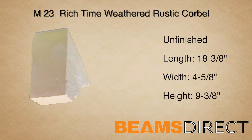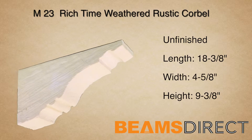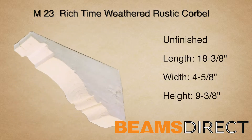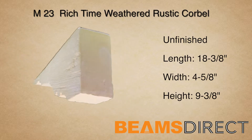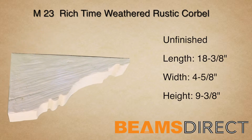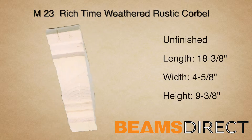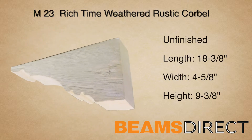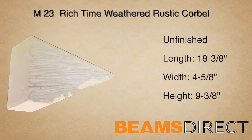This is the M23 rustic time-weathered beam in the unfinished form. This corbel measures 18 3/8 inches long by 4 5/8 inches wide by 9 3/8 inches high. It's commonly paired with the QuickShip T01A or B forward beam. This corbel is part of the time-weathered rustic wood series.